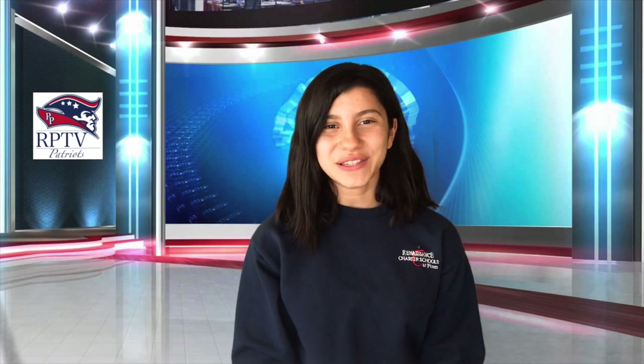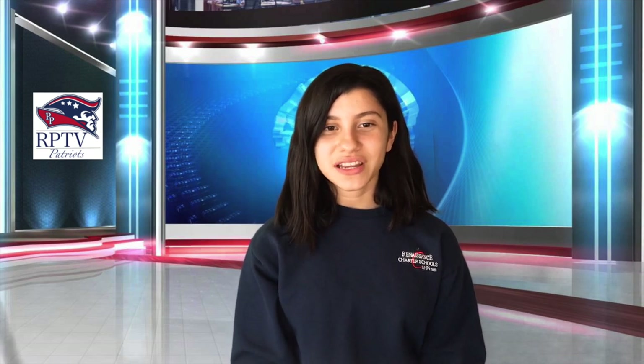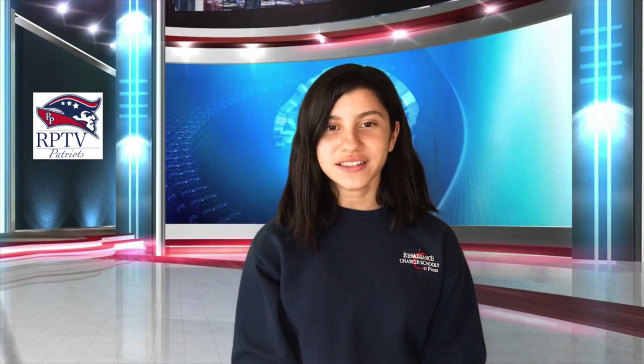Thanks, Sammy. That was super. And I have an announcement. Teachers, please be on your emotive page to welcome your scholars in the morning. Attendance must be taken at some point each day. And lastly, teachers, please don't forget to provide our scholars with positive hero points.